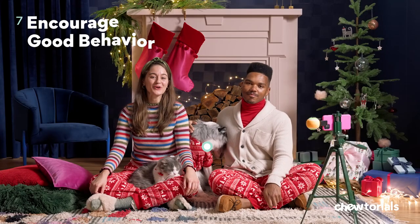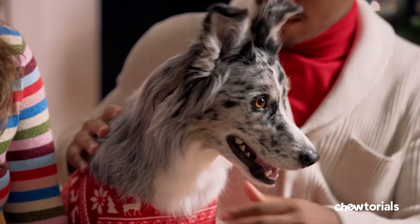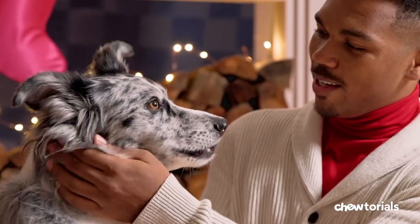Step seven: encourage good behavior. When it's time to take the photo, give your dog the commands to sit and stay. Snap the photo, then reward them with a treat. For many pets, a vigorous walk or play session right before your photo shoot can help too.